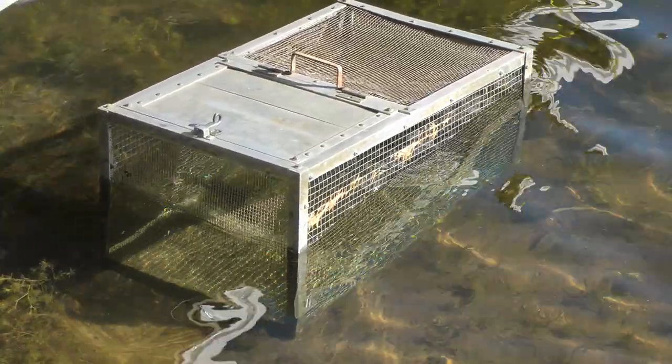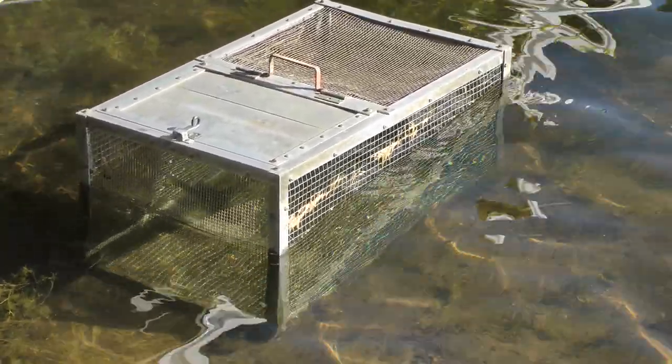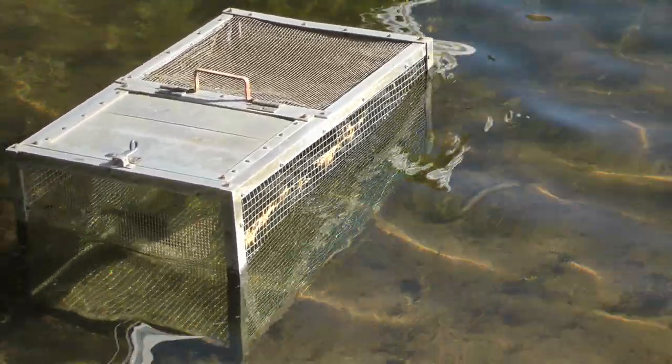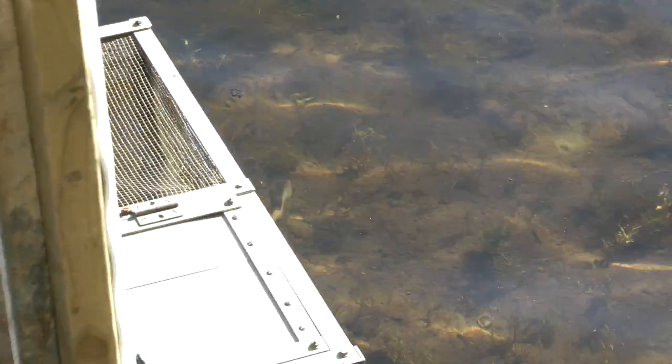It appears to be 18 inches square by 36 inches long. Now we'll take a look inside — just a regular little pull latch on it.